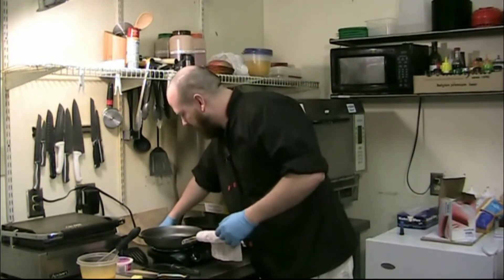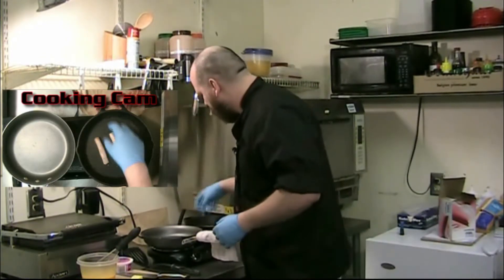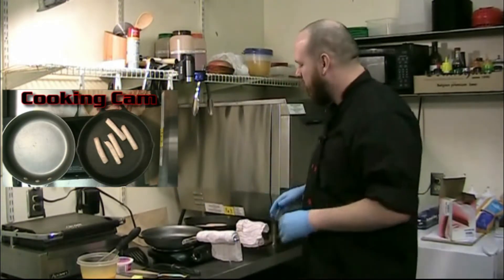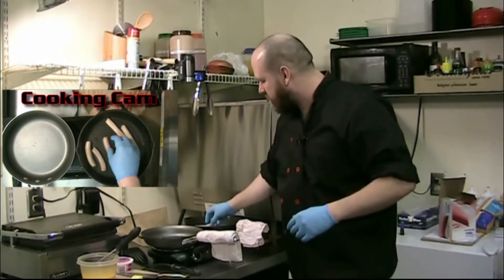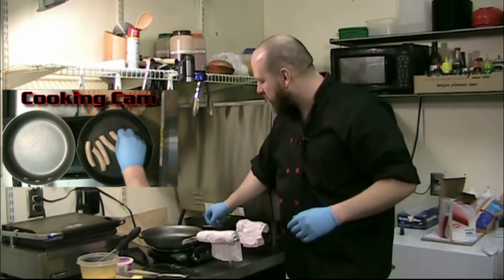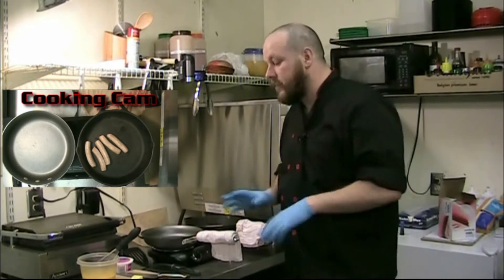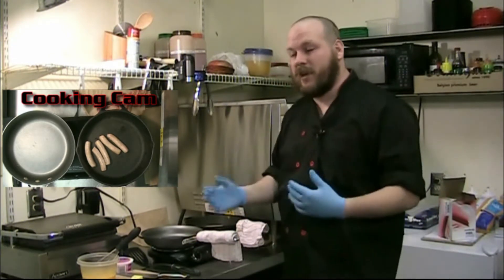The first thing I'm going to do is take my sausage links — I've got five here — and throw them in my pan. The pans are already heated up to medium heat. You want to keep it at medium heat; you get a nice thorough cook through. It'll take a little bit longer, but it'll be cooked all the way through much better, and it's not going to cook so fast as to get out of control.